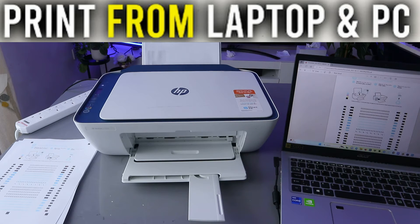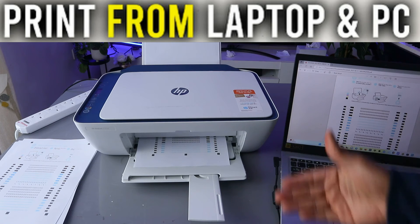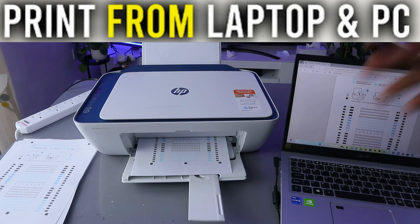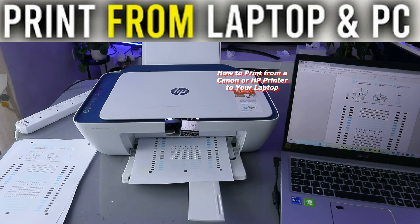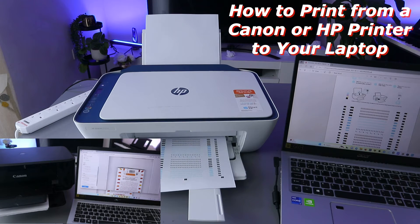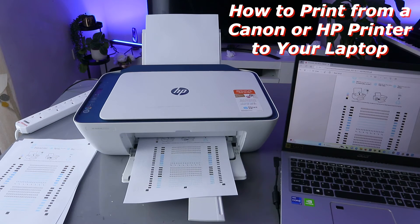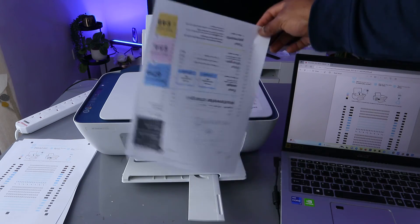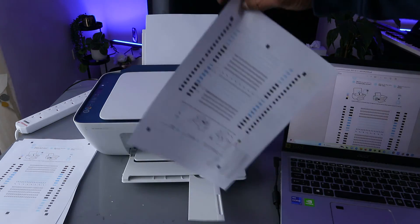Once you're ready, select Continue. The document will now print the other side. Some printers will do this automatically — they'll print the first side and go back inside for the second — but in this case you do it manually. Here we go — the document is printed double-sided.